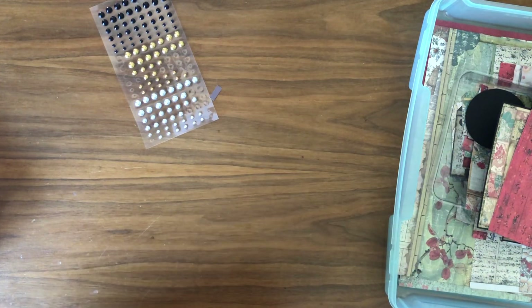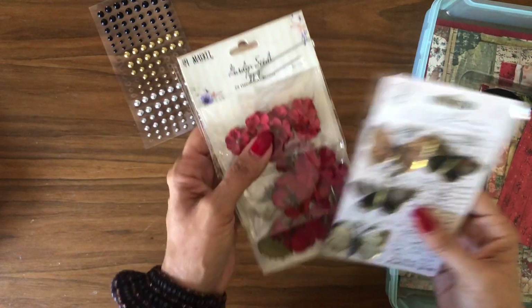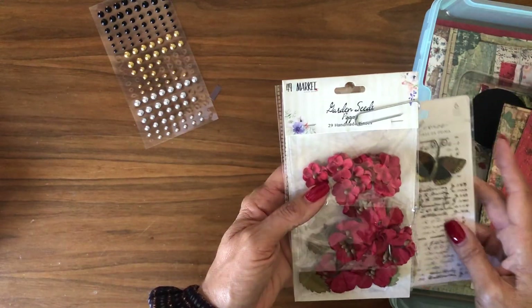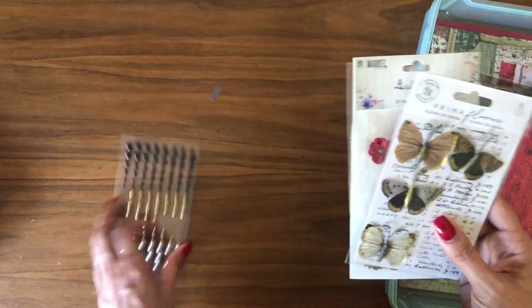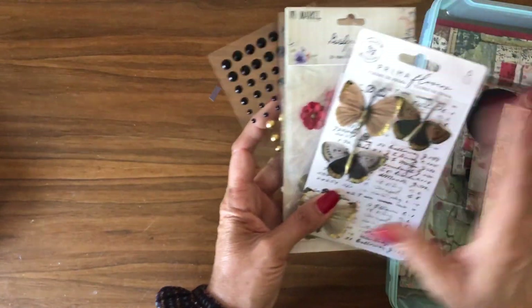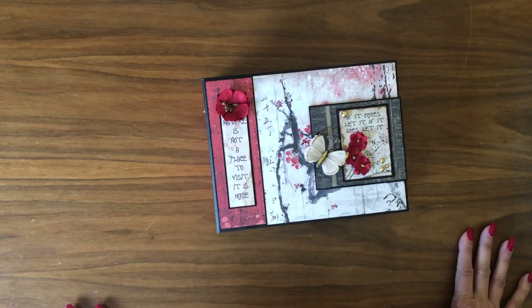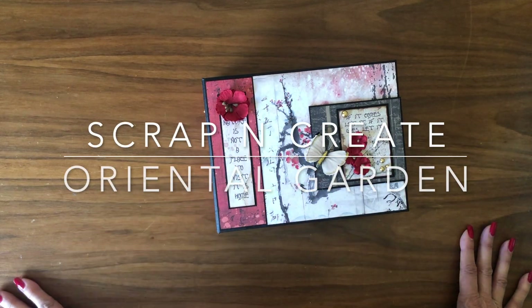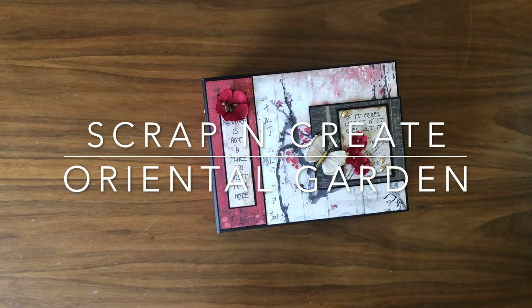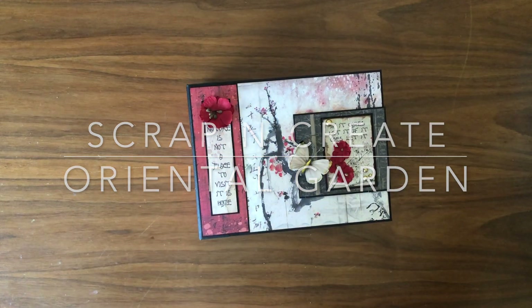Here are the rest of the embellishments: Garden Seeds in Poppy from 49 and Market — those are the flowers I used — these are the butterflies, and here are the flatback pearls. Everything else was from my stash or is paper. Thanks for tuning in — I really enjoyed putting this together. I do think you could manage with two packs, but you wouldn't be able to cover your inserts. Now I'm off to start working on Make a Wish — I'll see you guys soon!